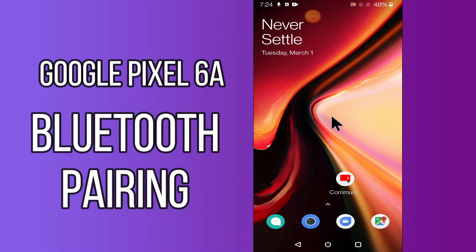Hi everyone, today in my next video I'll show you how to pair your Bluetooth to your device Google Pixel 6a. By this method I'll show you how to pair your Bluetooth headphones or speaker with your device. Before we move to the video, if you are new to my channel, don't forget to subscribe and press the bell icon. Watch the complete video and learn how you can do it.